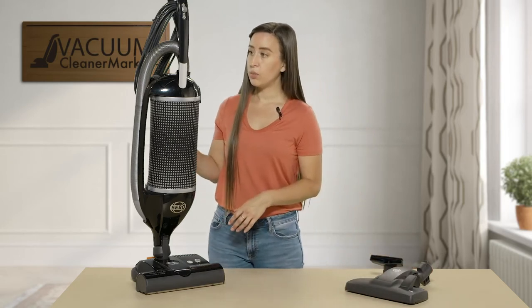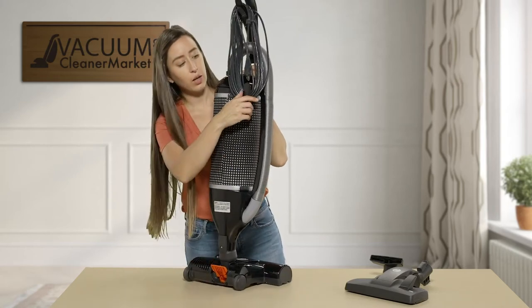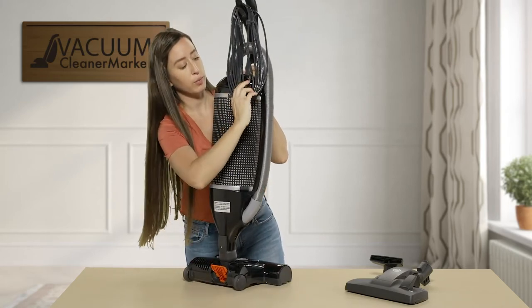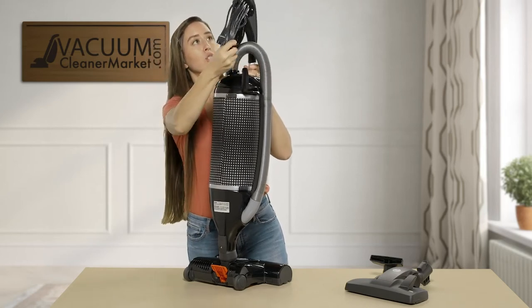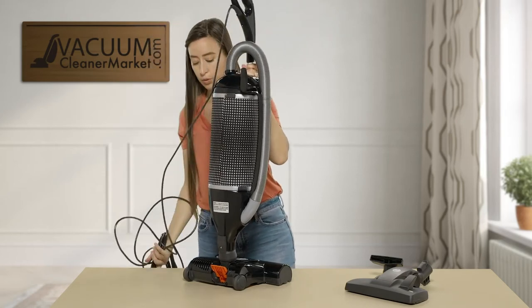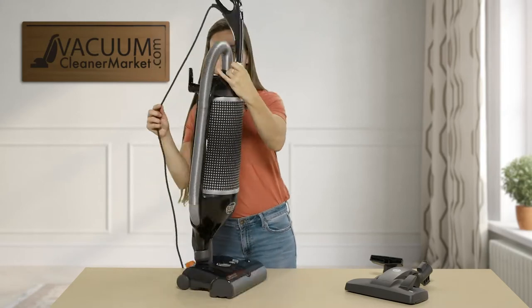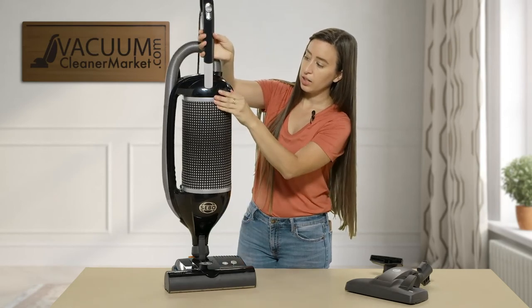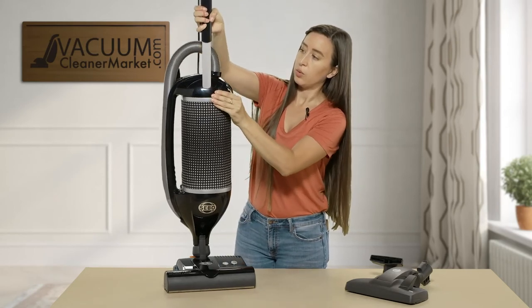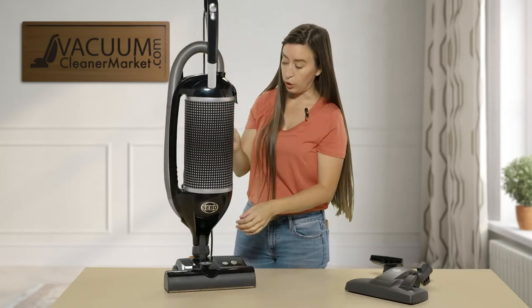The cord winds very easily on the back portion of your machine, and to release your cord you would simply do that. Your handle adjusts as well if you would like to go higher or lower, for a higher or lower profile.